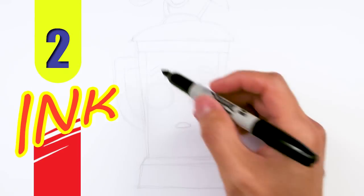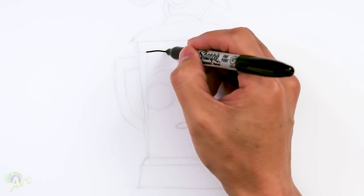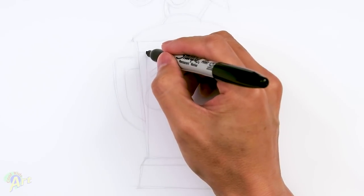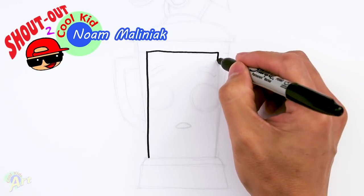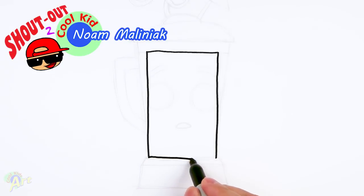So let's draw this, and to begin we're going to draw in the Smoothie part first, which is going to be Peely. So it's just going to be one big rectangle. That's going to be the top, then this comes straight down. And we're going to draw in Peely's face first after this.